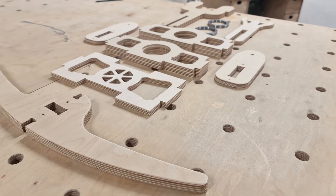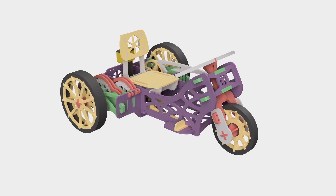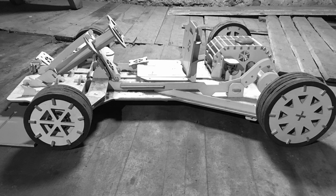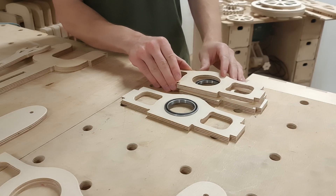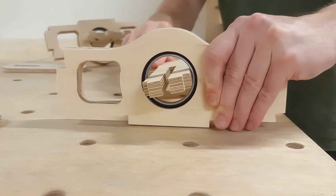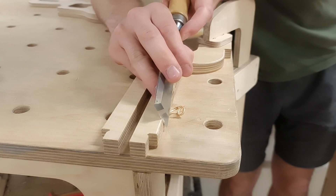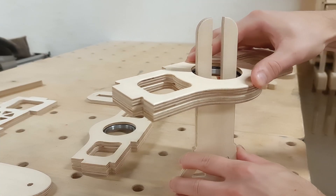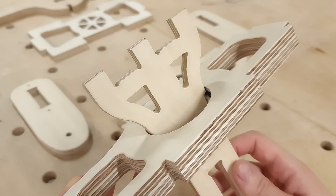Since one of the first mechanisms we worked on when designing the go-kart was the steering, let's assemble it first. The current design has only one wheel in the front, which in comparison to the first design is way less complicated. Assembling the latest version required trapping the ball bearing between the steering base components and attaching them to the steering axis. To ensure the bearings are held tight in the steering axis, we made the fork and the steering wheel holder components slightly larger than the bearing inner diameter.